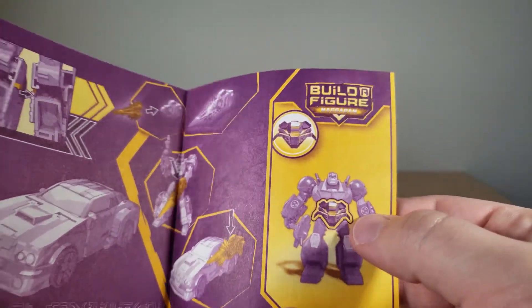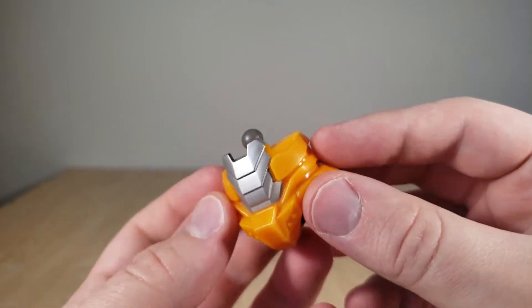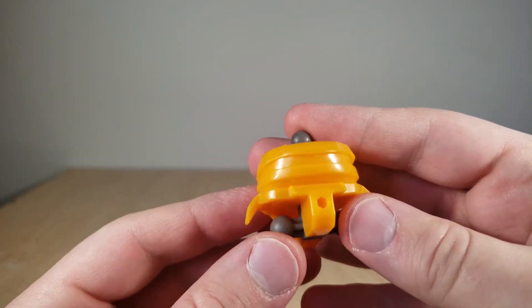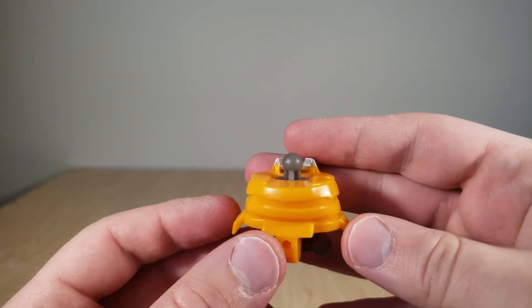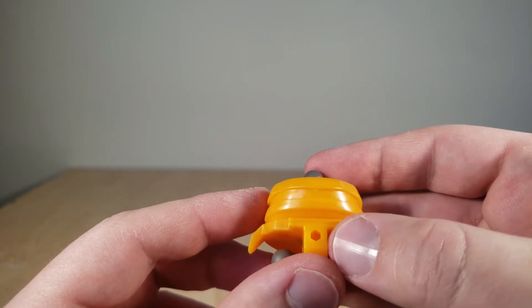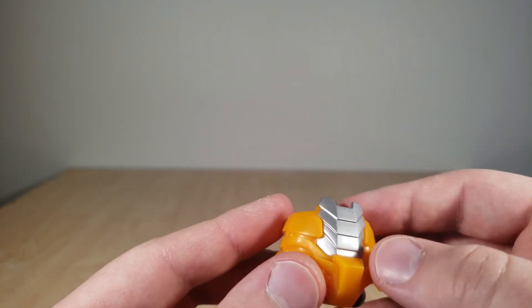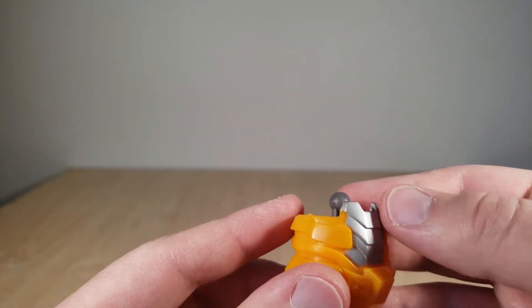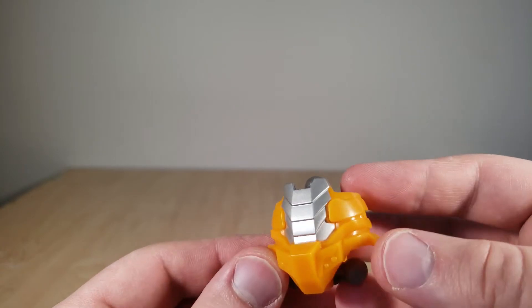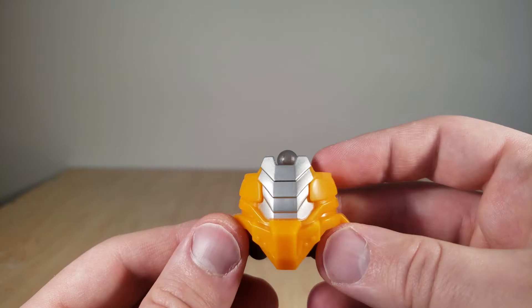He comes with the lower torso of Macadam, which we have right here. You can see it's mostly yellow, which is fitting because it comes with Bumblebee. It's just a solid piece, but it does have that little hookup for figure stands, which seems to be a universal thing for all Transformers toys now — not complaining. And it's got this cool metal plating on his abs, which is painted. So it's a simple piece, but it'll work well with the upper torso.